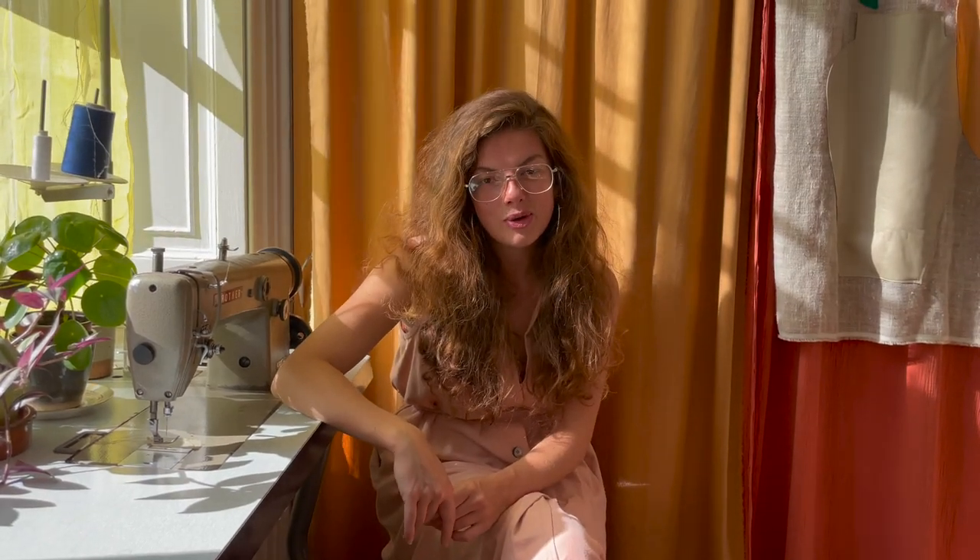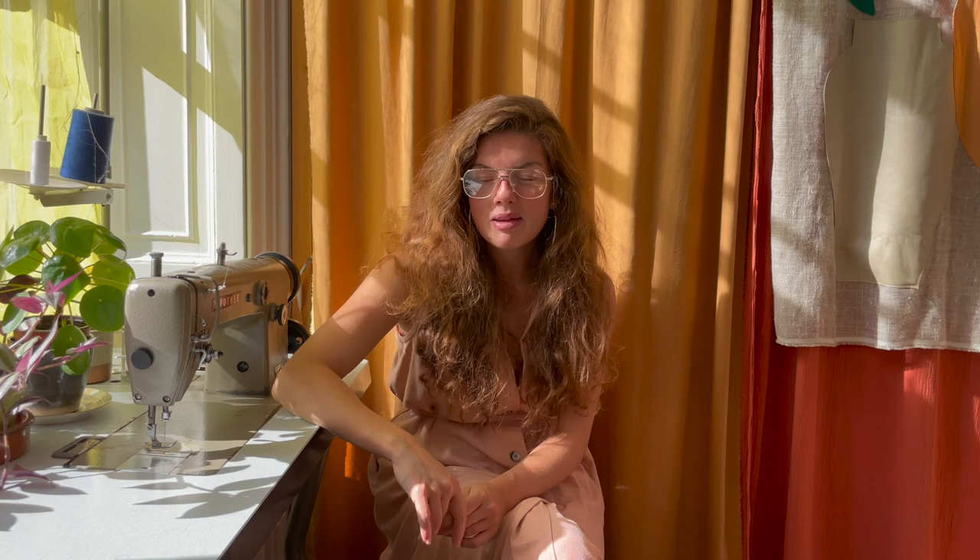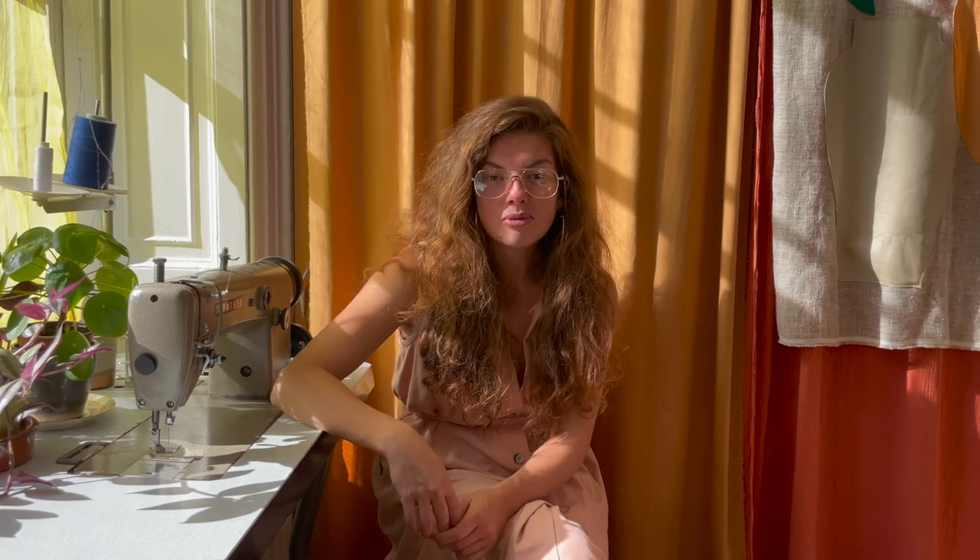Congrats, you've made it to the end and made yourself a beautiful pair of Thelma Trousers! We'd love to see your make — if you're on Instagram, tag us at Make My Wardrobe. Don't forget we have loads more online tutorials on our website mademywardrobe.com, or come to our studio in Bristol to make in person. Take care, lots of love, bye!